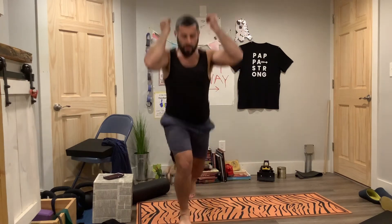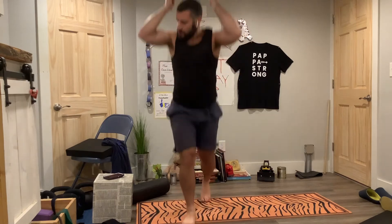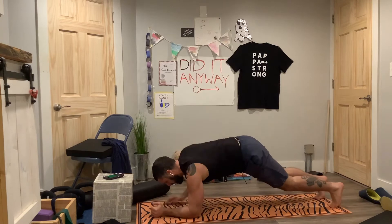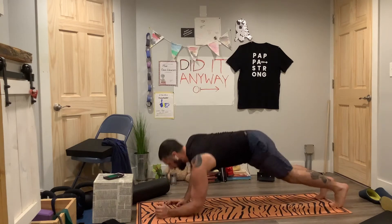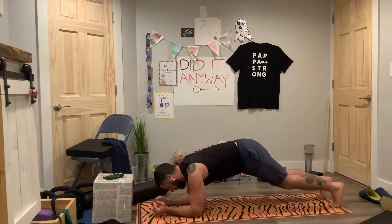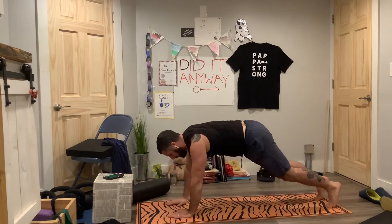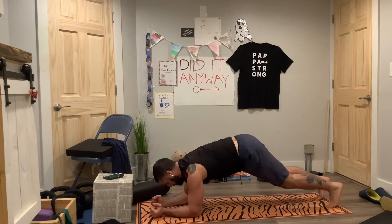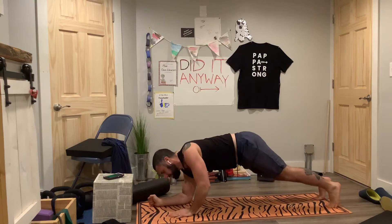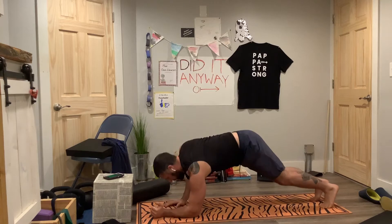Keep going. Up, up, down, downs. Let's go. Down the right, down the left, up on the right, up on the left. Down the left, down the right, up on the right, down the right, up on the right, down the left, up on the left. As you push through that hand coming up, really think about wrapping that shoulder blade around your ribs.